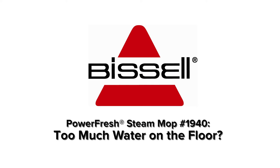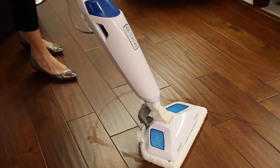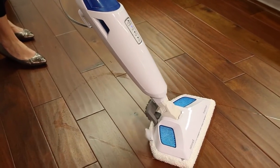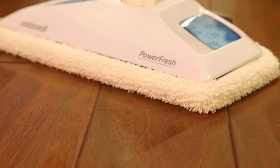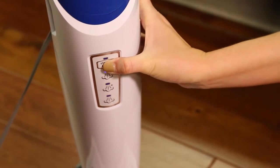If your steam mop is leaving too much water on the floor, you may have set it to a steam setting that is more than you need, or you could be going over the same spot for too long. The unit might appear to be leaking, but it may just be soaked from using too high of a steam setting.